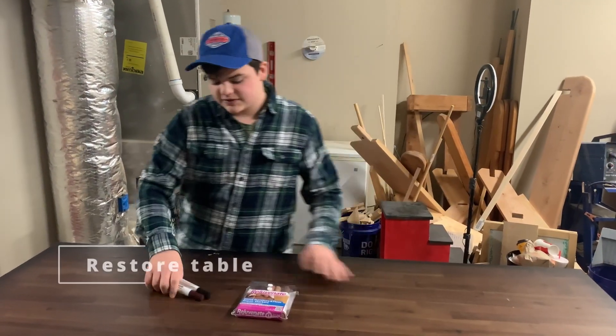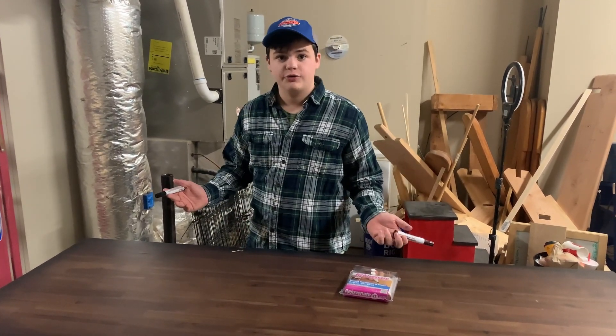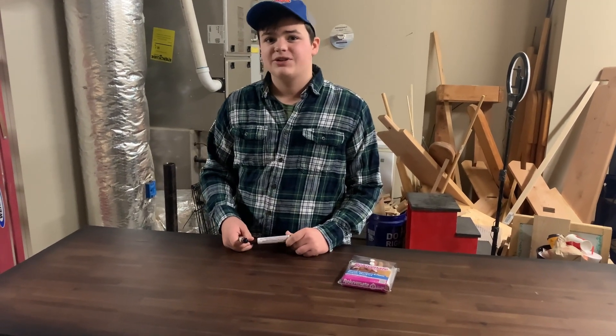What we're going to be using to fix up all these dents in the table is these wood repair markers. Mostly they just fill in the wood so that we don't have all these little bumps and cracks in it. Once we've done that, we're going to go ahead and put a blue mat on it to protect it from whatever electronic work we're doing.